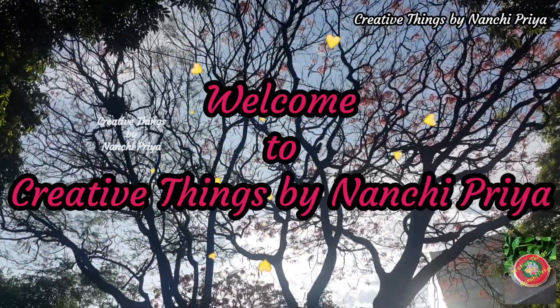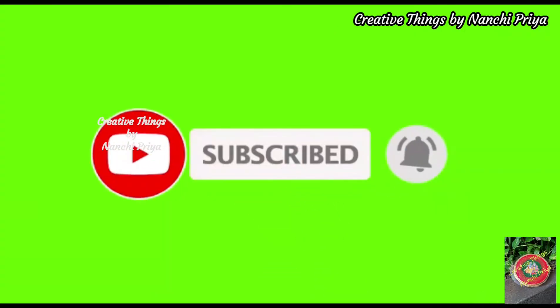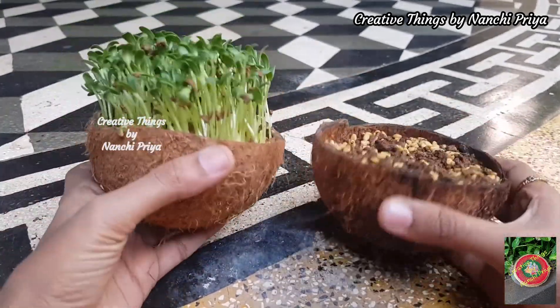Hello everyone, welcome back to Creative Things by Nanchi Priyam. In this video I will share a very simple and cute DIY.